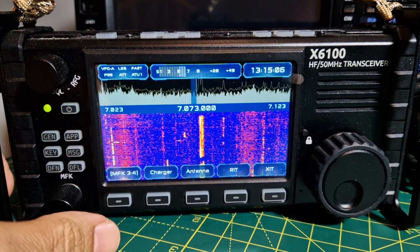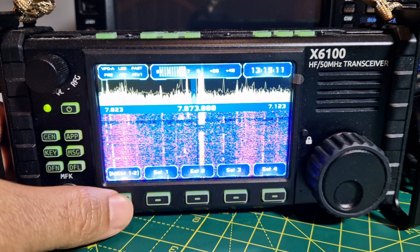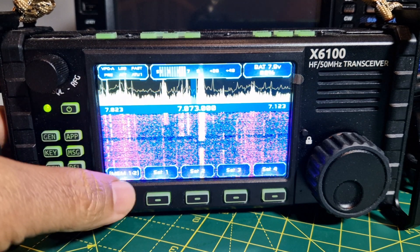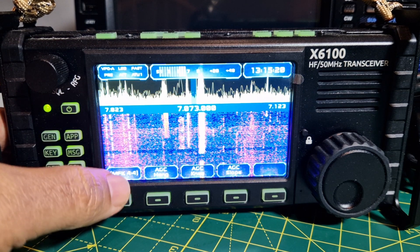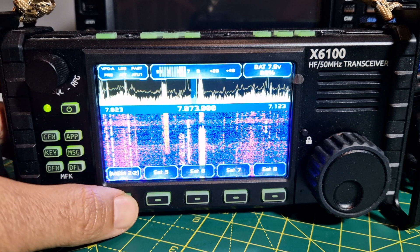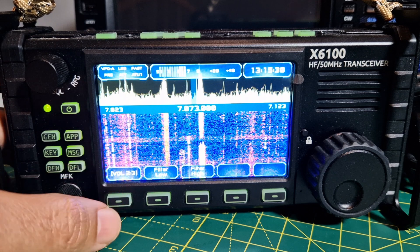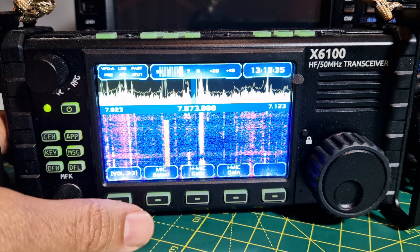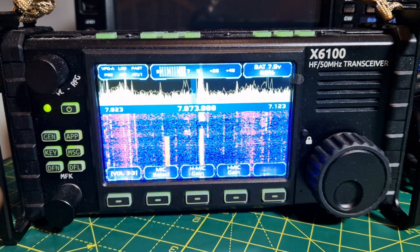Wow, this is very impressive! Let's just go through some functions. I'm going to push this button and go through these menus. Menu number one: set one, set two, set three — that looks like memory. AGC, volume, filter low and high, mic select, H mic gain, I mic gain — I would say internal mic gain and hand mic gain.